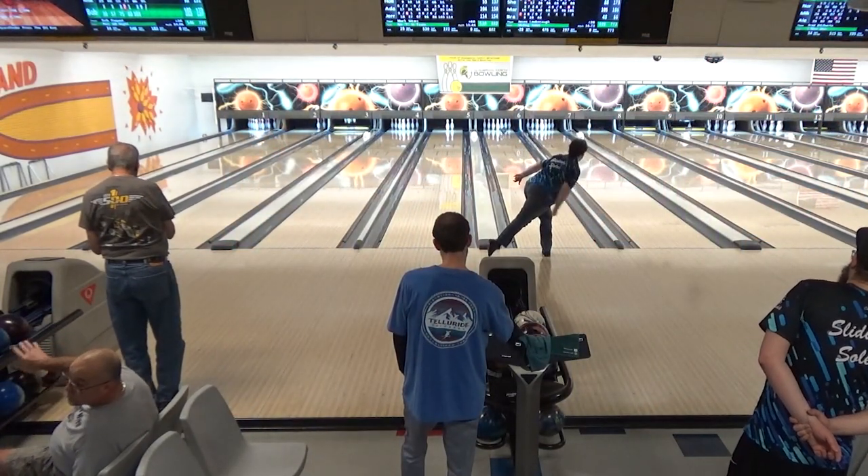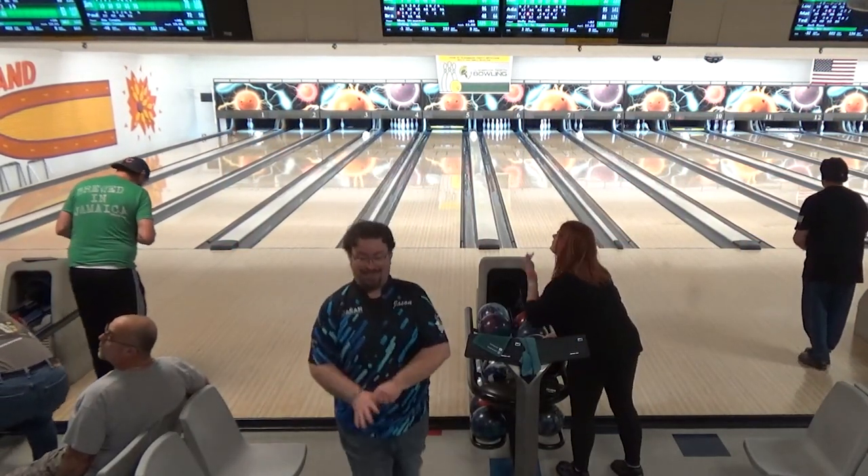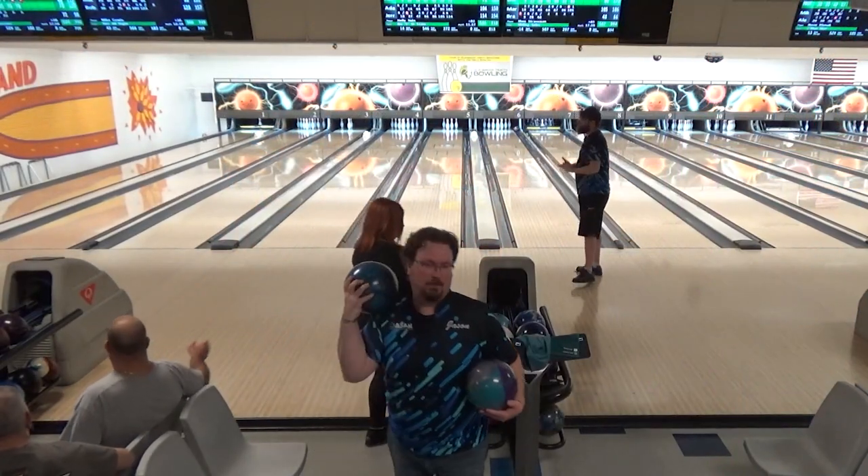After trying to throw the Mythic for a bit, my outlet is often going to be the Zen. Except, for whatever reason tonight, my Zen wasn't fitting. I couldn't get it off my hand very well. So on a whim, I went up to the pro shop and asked Will to compare the Zen's span to another ball. Turns out the Zen was actually drilled about an eighth of an inch too long of a span.